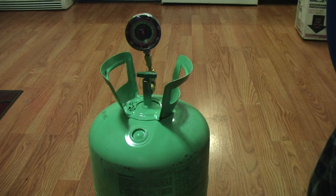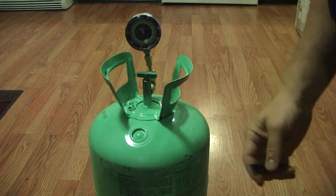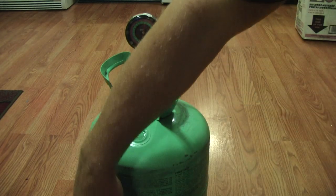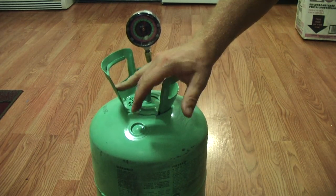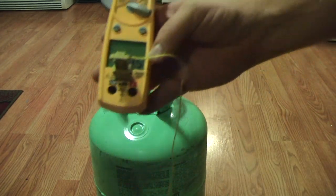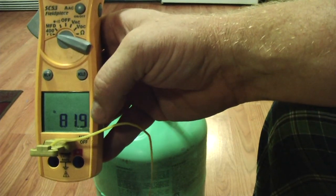I'm just going to take a little piece of tape and tape this temperature probe right to the side of the tank here. I want to see how hot this Freon tank is. We're going to let that balance out.